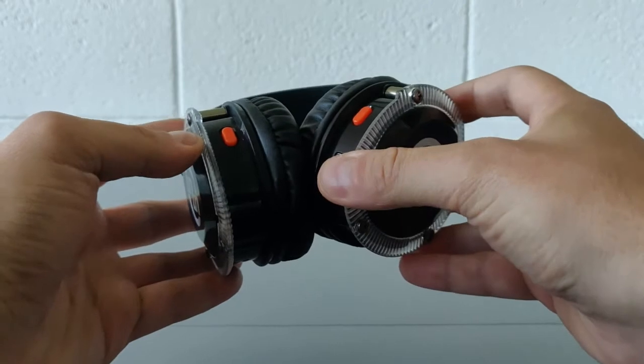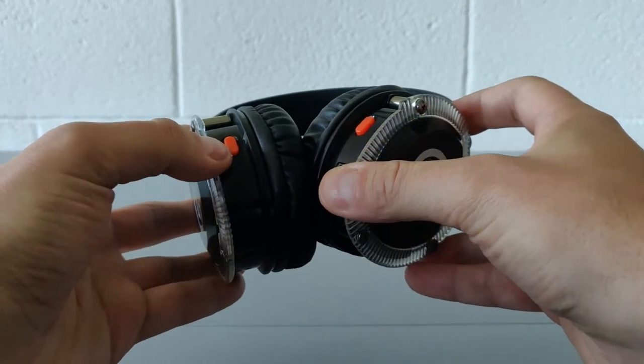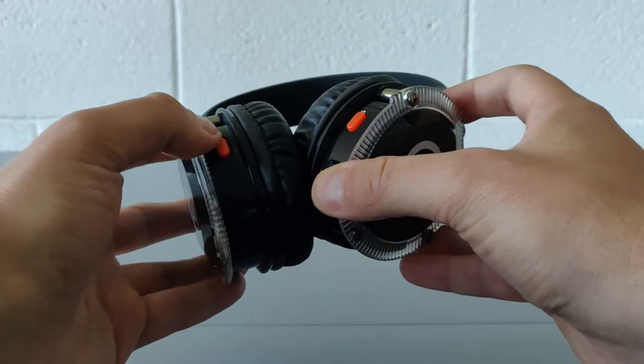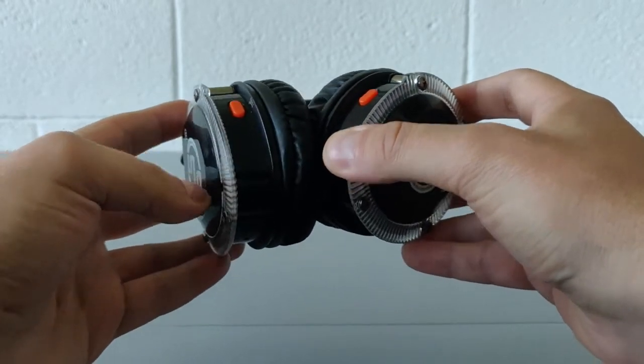The red button on the left pavilion has the function of volume regulation — volume up and volume down. Below that you can find the charging connection port.